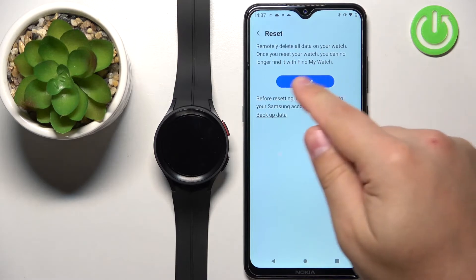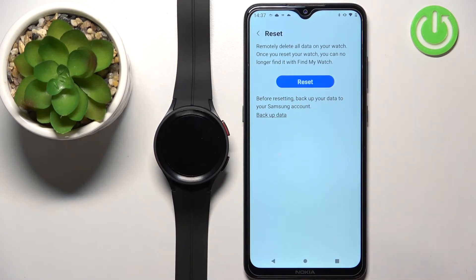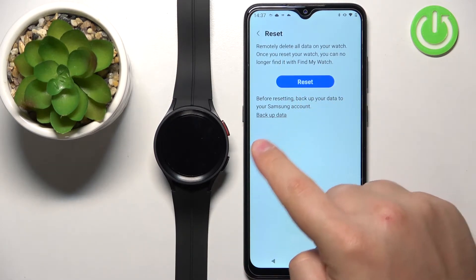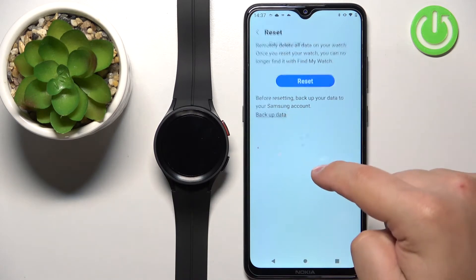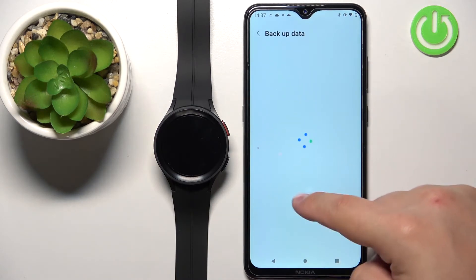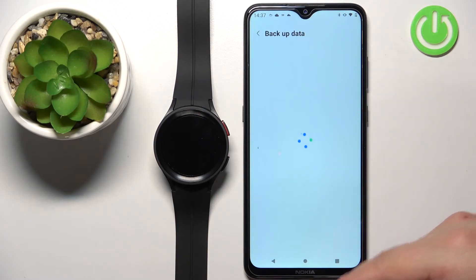Here we have this big reset button. You can also backup your data to the Samsung account if you're logged in, by tapping on Backup Data before you reset your watch. If you'd like to do that, tap right here and it's going to bring you to Backup Data, where you can select the types of data you want to backup and it will upload it to the Samsung account.